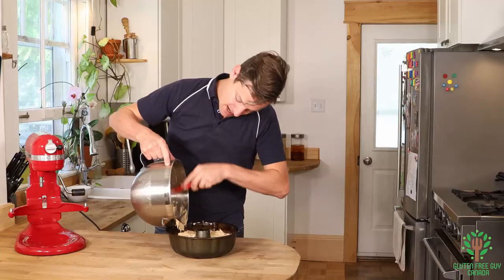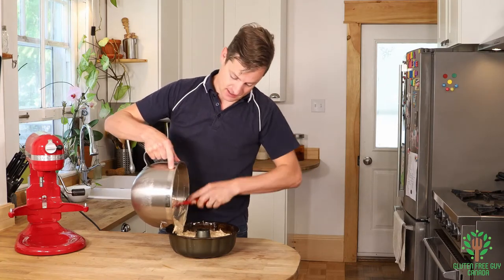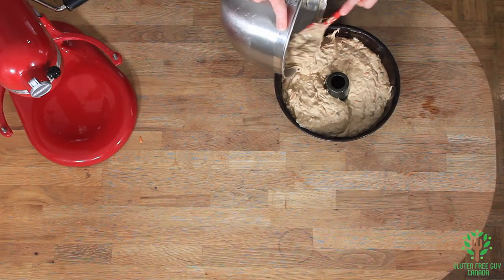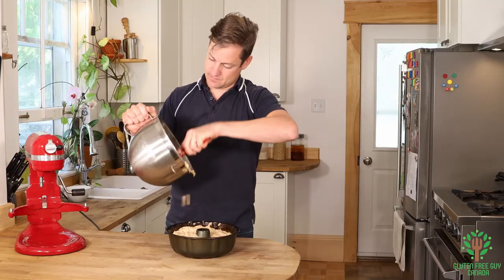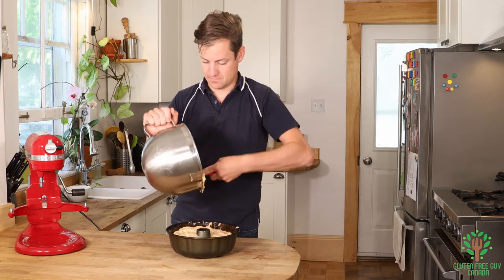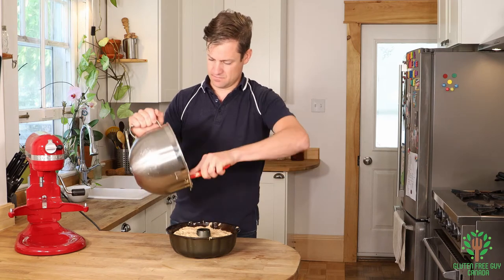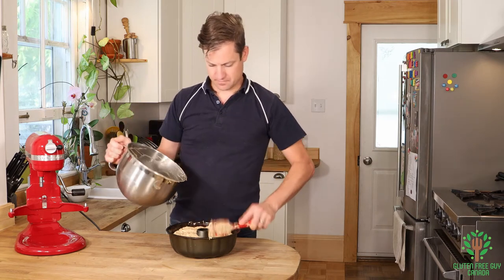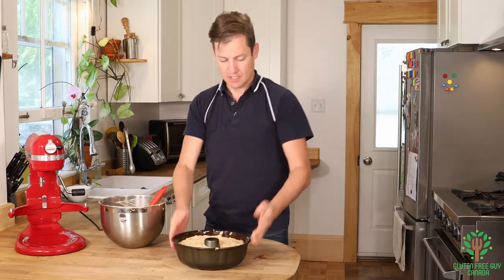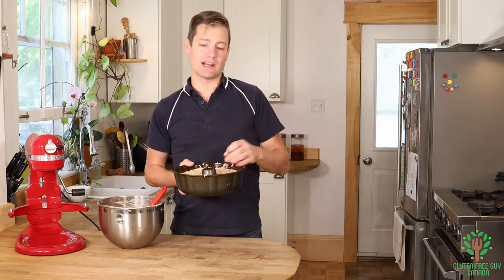This recipe makes great muffins as well, so you could scoop these into muffin tins and have individual muffins, but I felt like making a cake today. I'm gonna put this in the oven and bake it until a skewer inserted comes out clean.